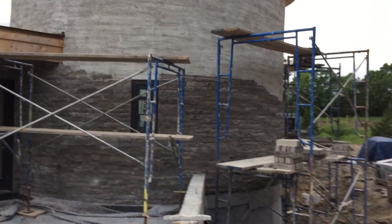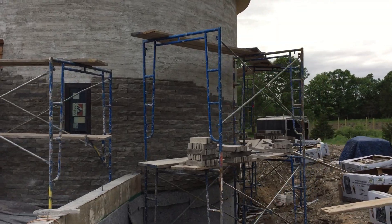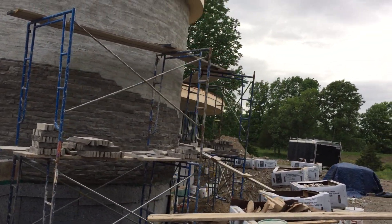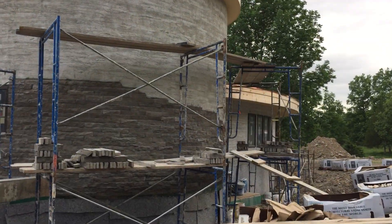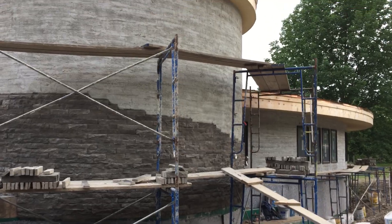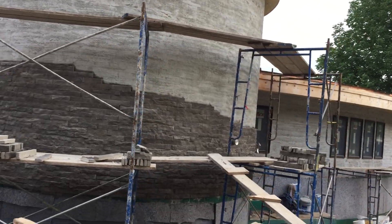I think it's looking pretty good — hopefully you guys like it. I don't get many comments from you folks, so if anybody's made it this far in the video, I'd love to hear a comment about what you think of the house so far, anything you would recommend or change — start a little bit of a dialogue here with the folks that really want to participate.